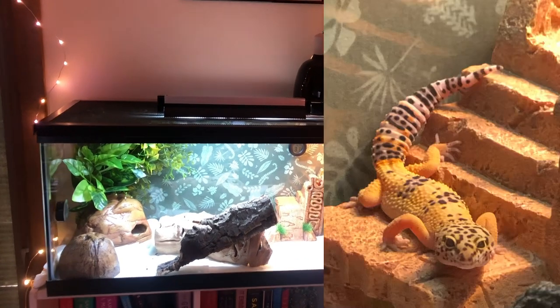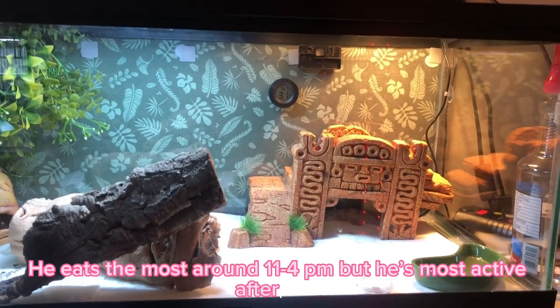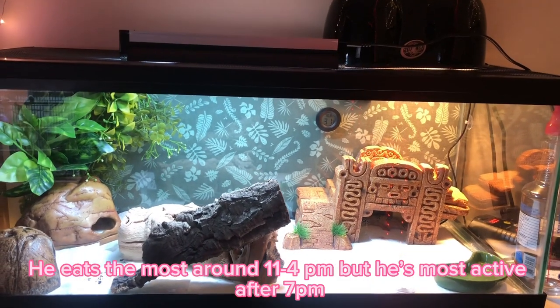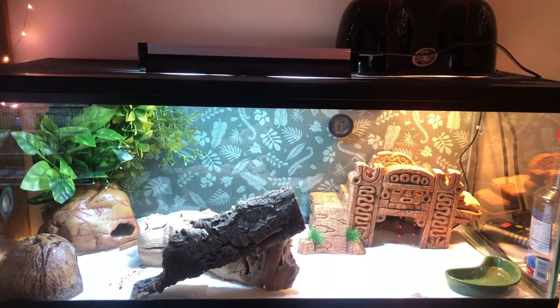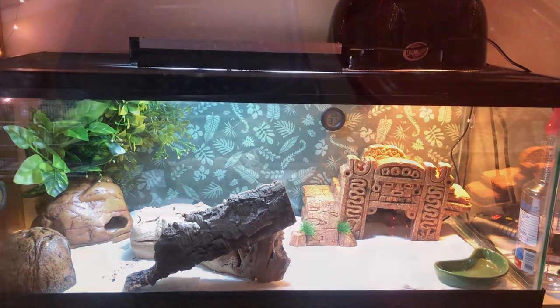I'm going to start with my leopard gecko Toast, that I got a couple weeks ago. He likes to eat in the middle of the day, usually from like 11 to 4. He's hiding under his worm hide right now, but he usually eats the best when I feed him around this time, which is a bit odd, but it just means he was probably fed around this time at the store I got him from.